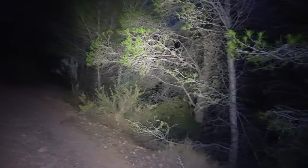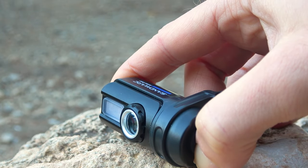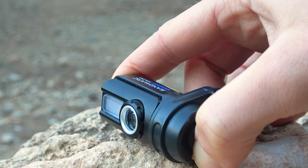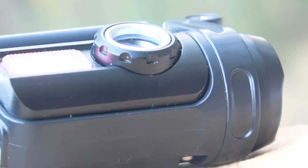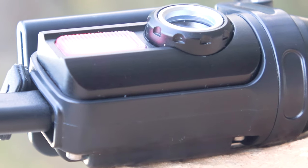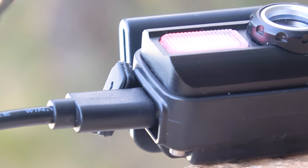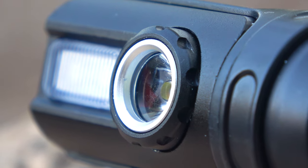The flashlight has no memory — it always turns on at full power. We don't always need maximum brightness, but there's no choice here. Turning off the flashlight also isn't done with a single press; you need to cycle through all brightness modes before it turns off. The flashlight also lacks battery charge indication. Some might say it's unnecessary, but we'd still like to know how much charge is left and whether it needs recharging.